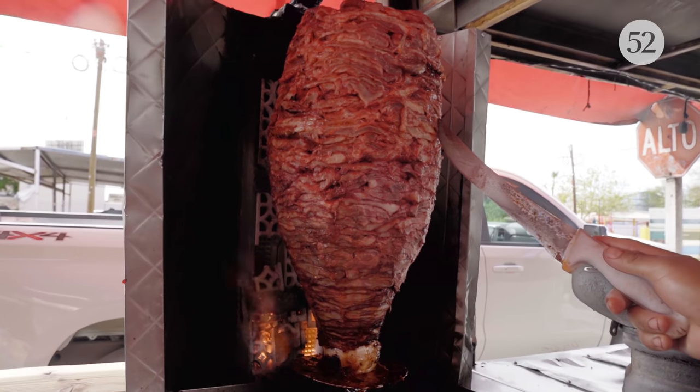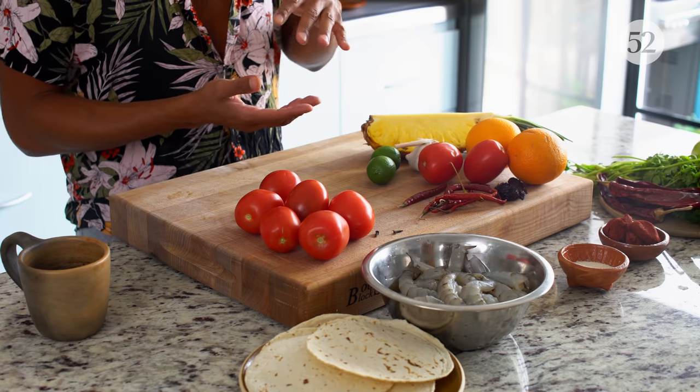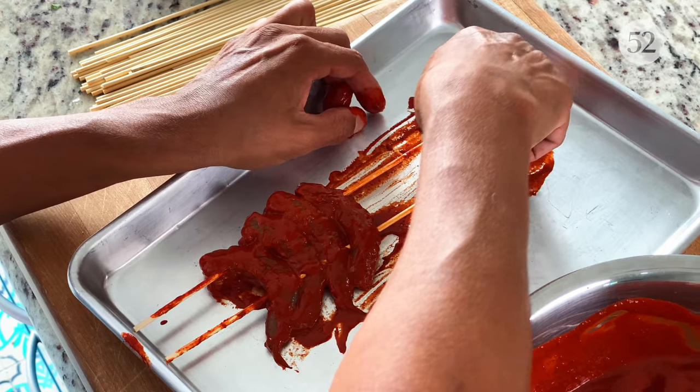Traditionally al pastor is made with pork. You make an achiote and guajillo — sometimes morita, sometimes chili de arbol — marinade, and the pork is really, really thinly sliced, marinated and coated in the marinade, then stacked up on a vertical spit called a trompo. Since we're doing shrimp, we're not going to be stacking shrimp on any kind of vertical spit — what we are going to be doing is threading them onto skewers.